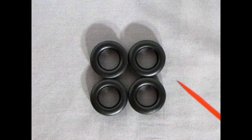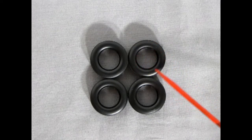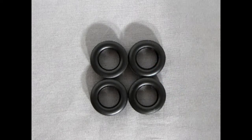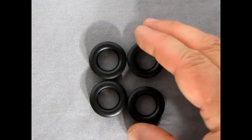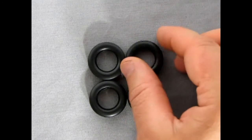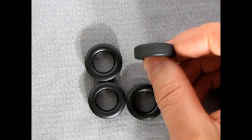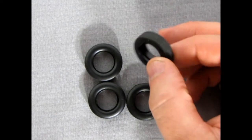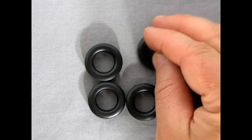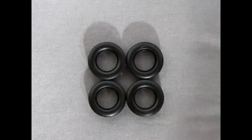Here are the tires for this model kit — these ones are without any side markings, so no Goodyear, Firestone, or any brand name. On both sides they're pretty blank, almost like the Johan tires. Although you do get a nice tread up the middle, so it's not just a bald blank no-name tire.